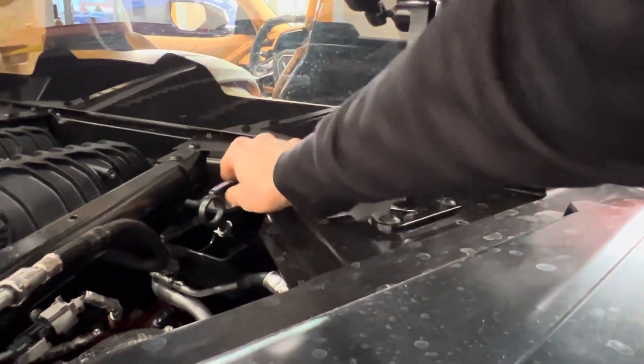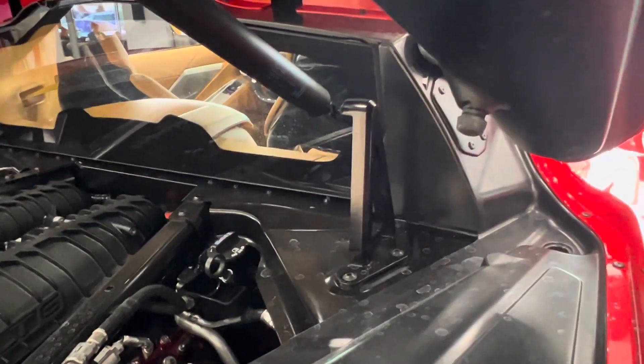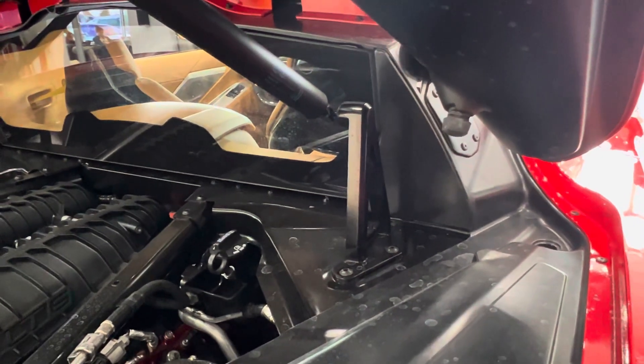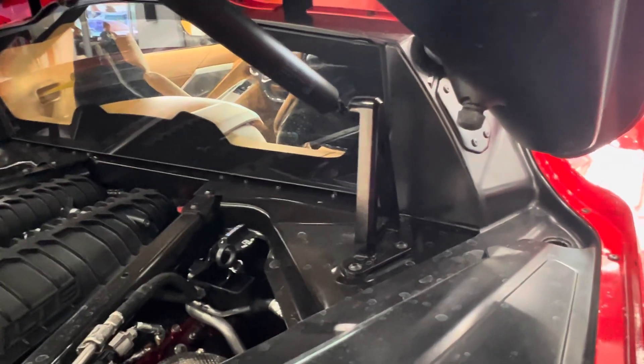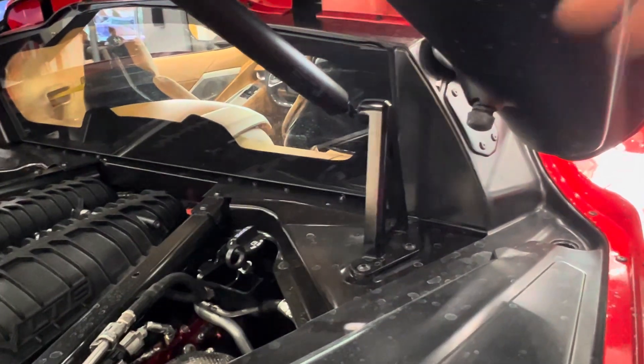If you remember the C7 Z06s and C7s, there wasn't a ball — you could see down to the bottom of the oil tank. With the C8 Stingrays, there's also not a ball, to the best of my knowledge. We've looked in it; there's no ball.